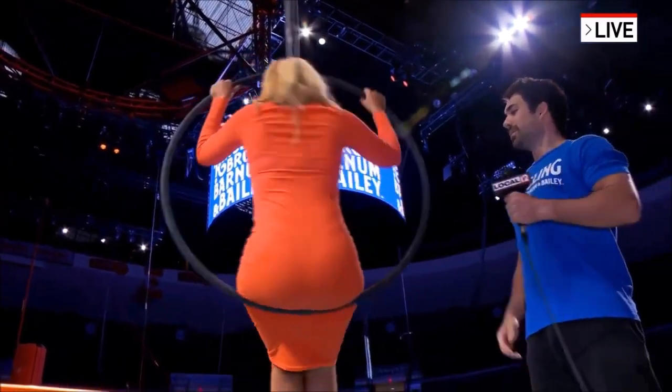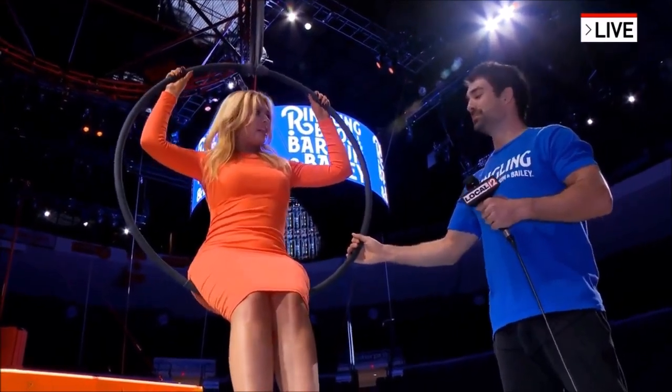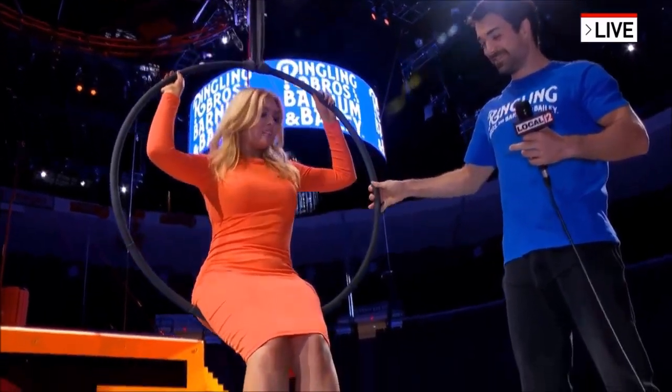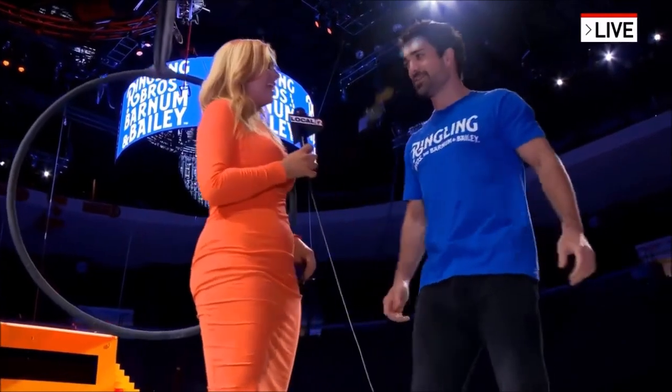We'll go one more — you can spin one more time. Look at that, you're a pro! Wow, I love it. Well, Max, thank you so much. Of course! I can come down — David, please bring us down a little bit. All right, there we go. Well, Max, thank you for taking us through that. No worries, thank you!